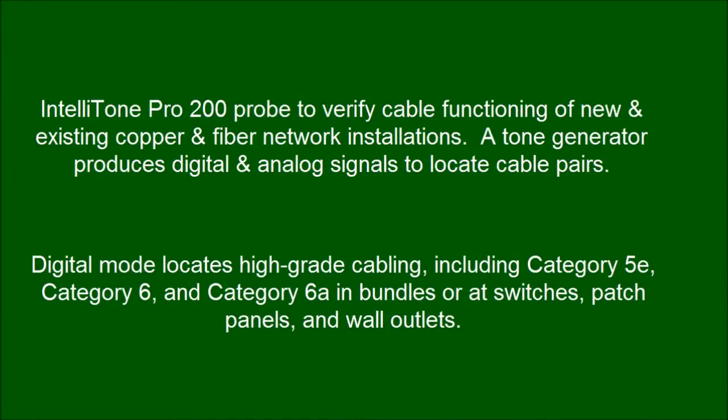Digital mode locates high-grade cabling including Category 5E, Category 6, and Category 6A in bundles for its switches, patch panels, and wall outlets.